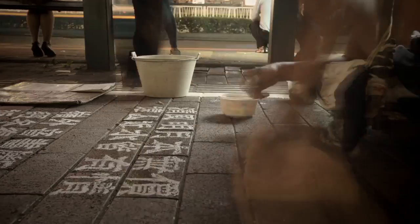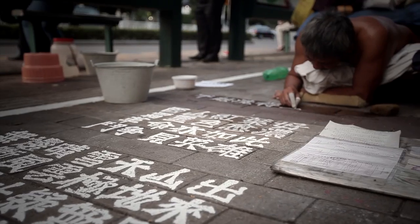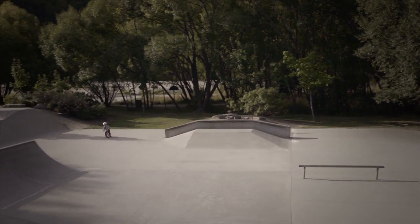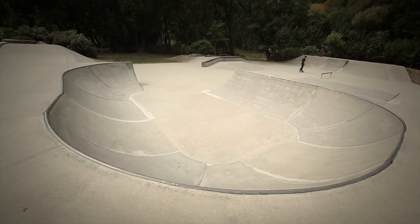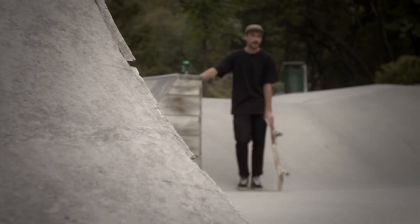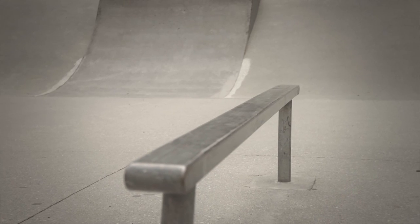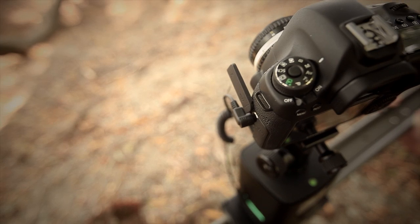The Genie can be set up in two different modes: either for time-lapse or real-time video. In video mode with the panning accessory attached, the Genie can perform perfectly smooth pans or tilts. When attached to a slider, the Genie will enable you to capture precise tracking shots that are otherwise impossible to get by hand.